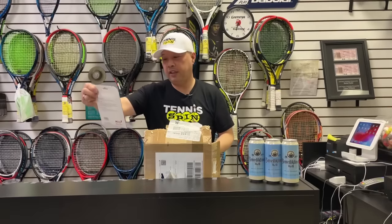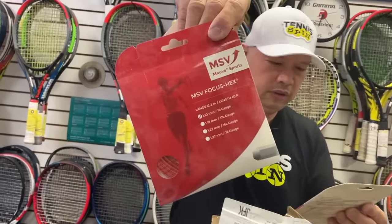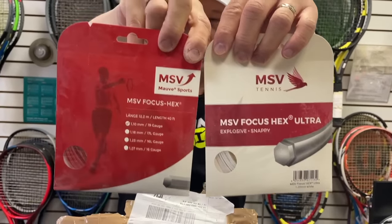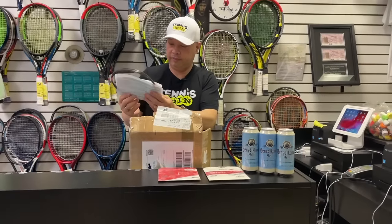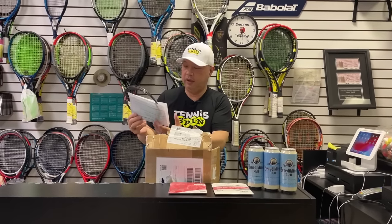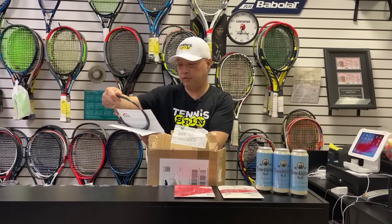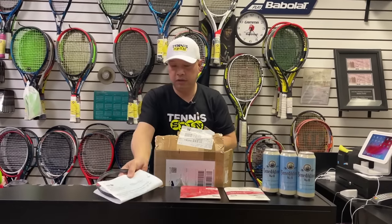Got some MSV Focus Hex and Focus Hex Ultra. And then we got — this is a string from a reel — MSV Focus Hex, 12 meters, our best seller. Oh, this is from MSV.